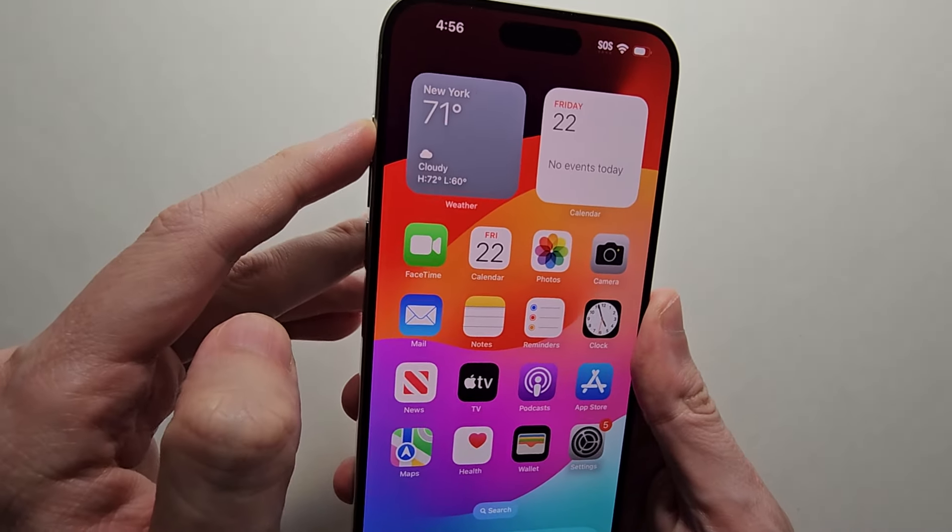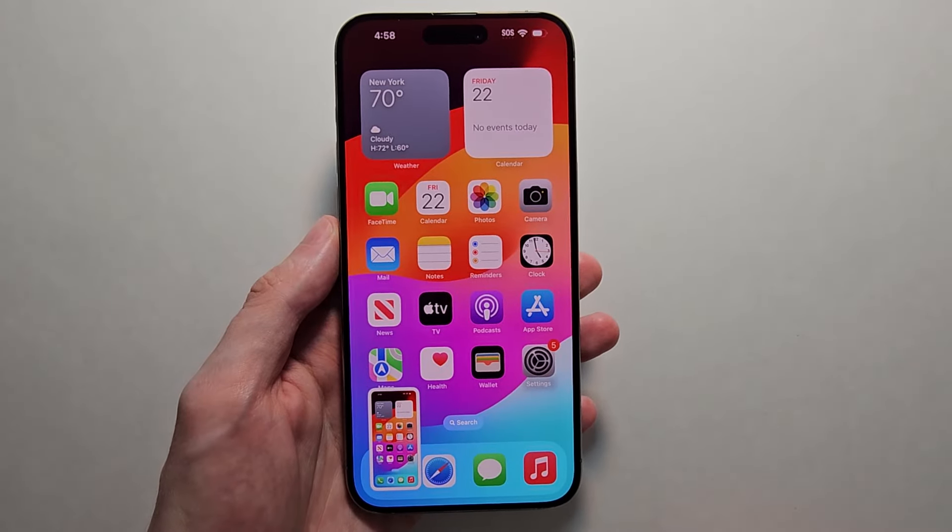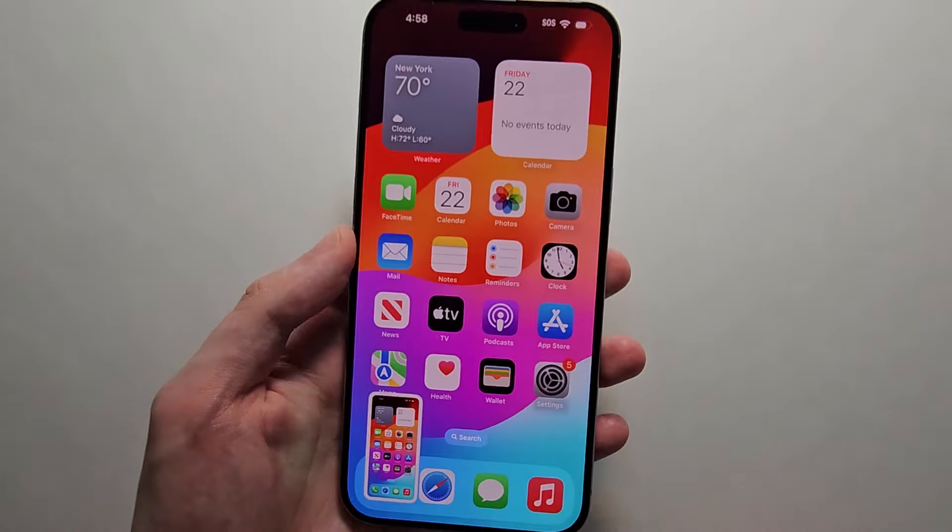So now when you press it, it's going to take a screenshot. Okay, final thing — if you want to turn on the double tap.